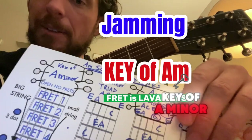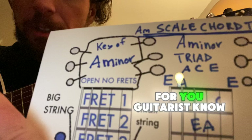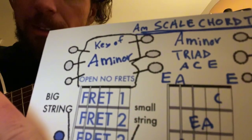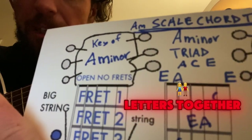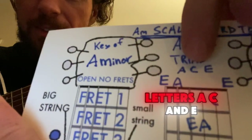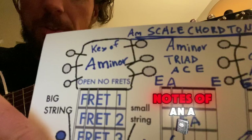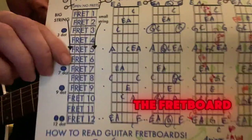We're jamming in the key of A minor. You'll probably see an A minor chord for you guitarists that know your chords. If you put these letters together, they would create the letters A, C, and E — the word 'ace.' So those are the notes of an A minor chord, and they're actually all over the fretboard.